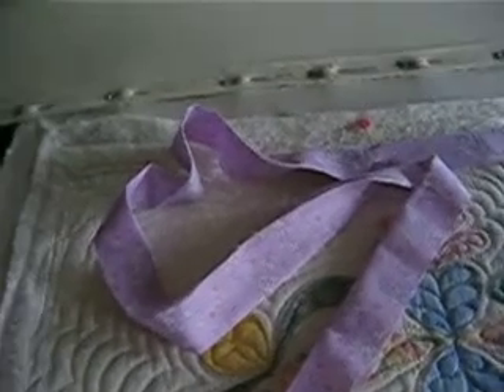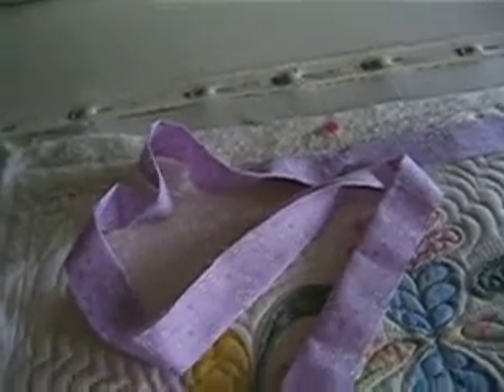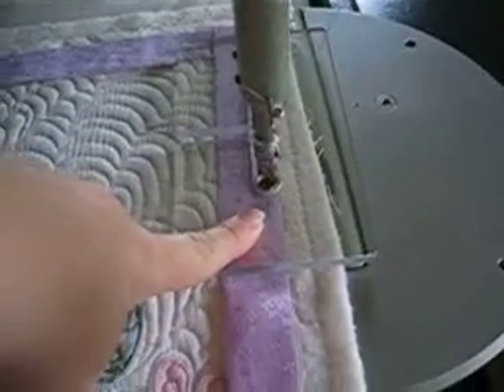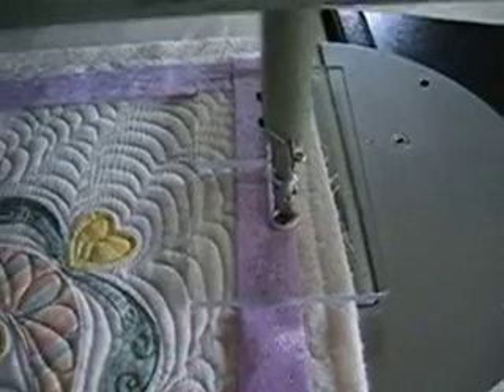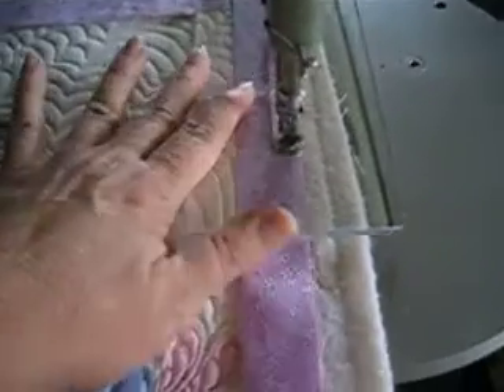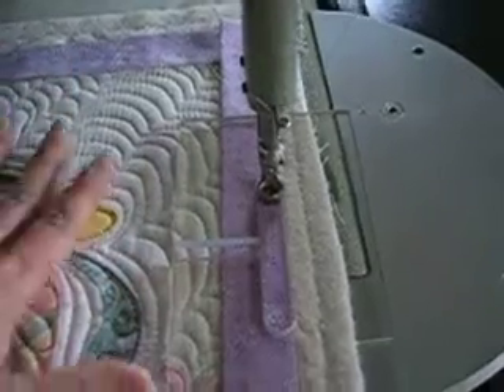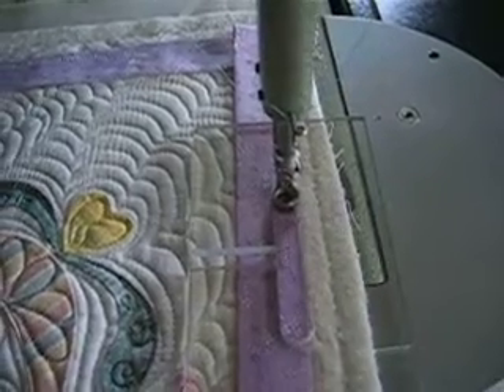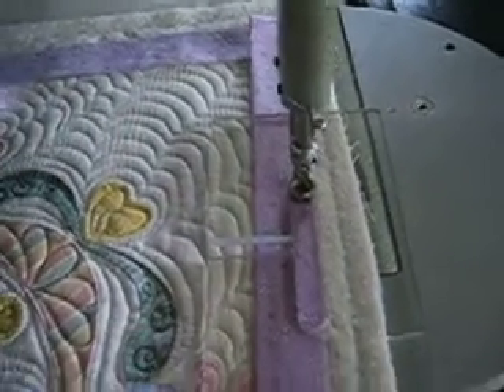If I get a chance I'll have a professional help me do a better video, but hopefully this will show you how this tool is used and basically how it attaches the binding, keeping it nice and flat. Doing smaller sections at a time, you don't get the ripple, and when you take it off the frame you should have a nice flat binding.